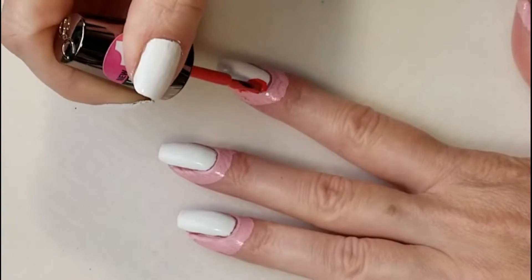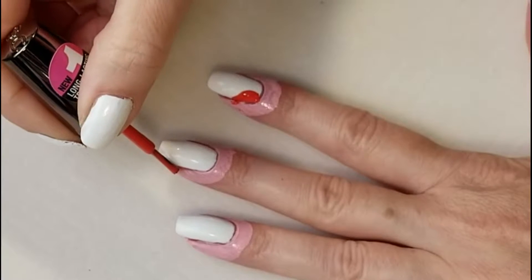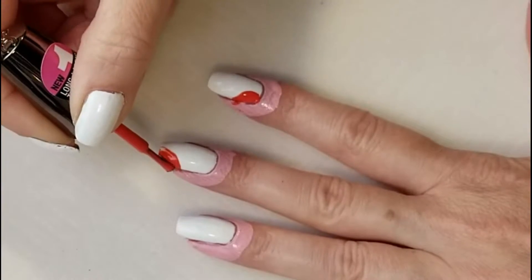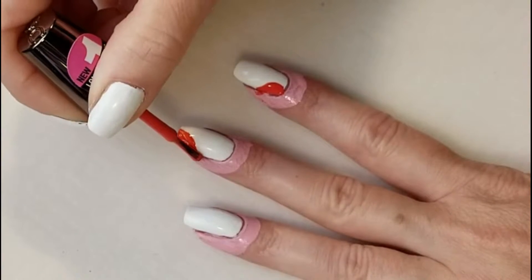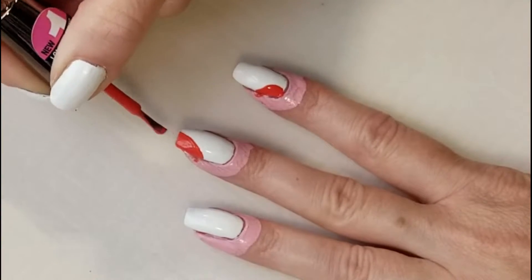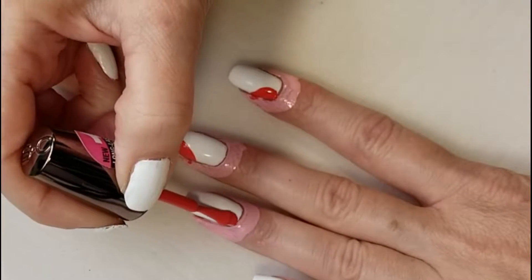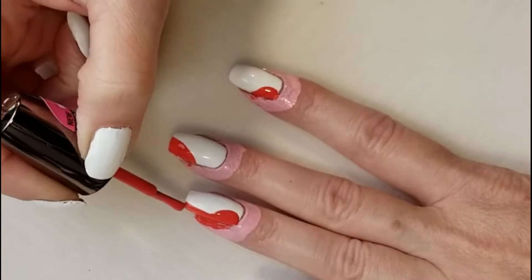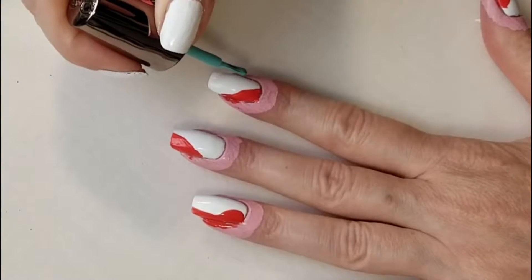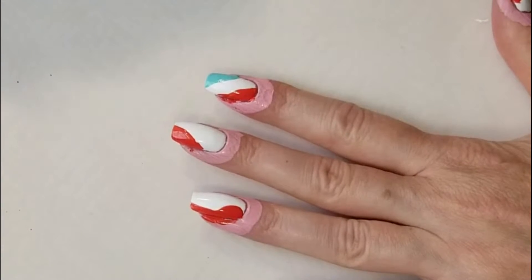Using the color Senorita from Sinful Colors, I'm going to add a little bit of orange to each nail. Now I'm going to do the same thing using the color Caribbean Cool from Sinful Colors.